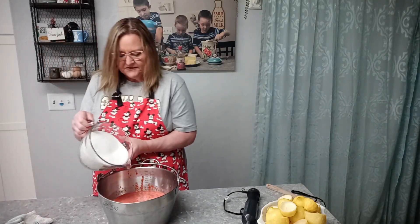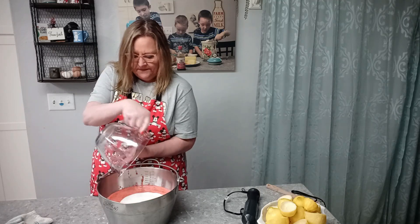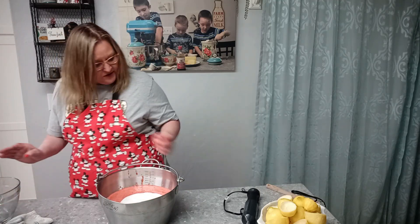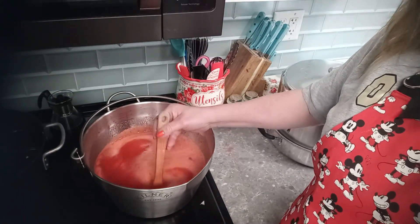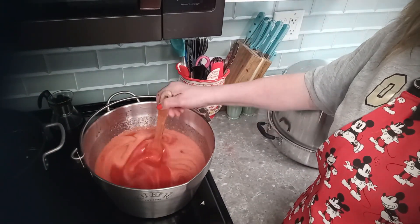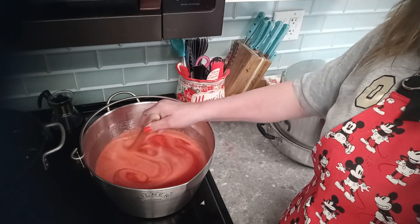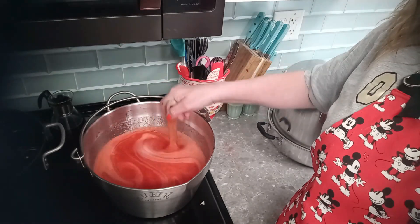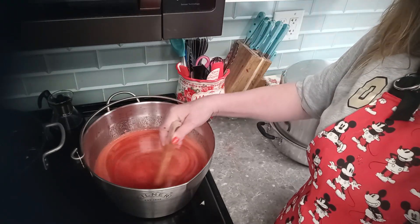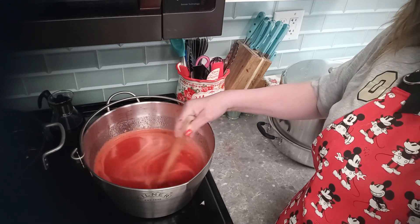Now we're going to add our six cups of sugar, stir it all up, and mix it in really well. That's all the ingredients. At this point we're going to put it on the stove — do not let this boil. Bring it up to about 180 or 190 degrees and then you'll be ready for canning. Give it a stir every now and then and don't let it even come up to a simmer.